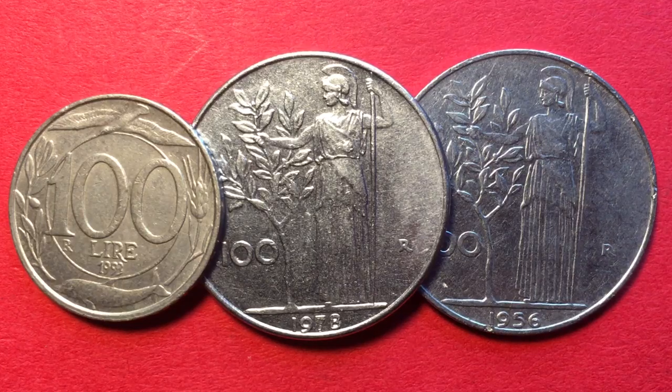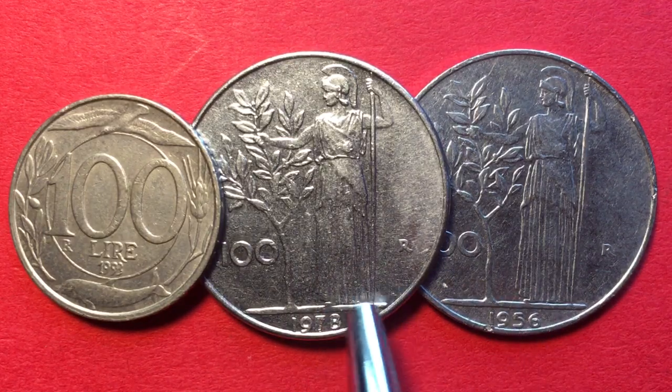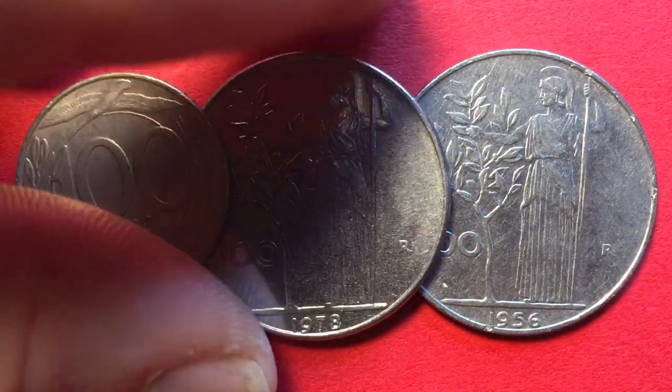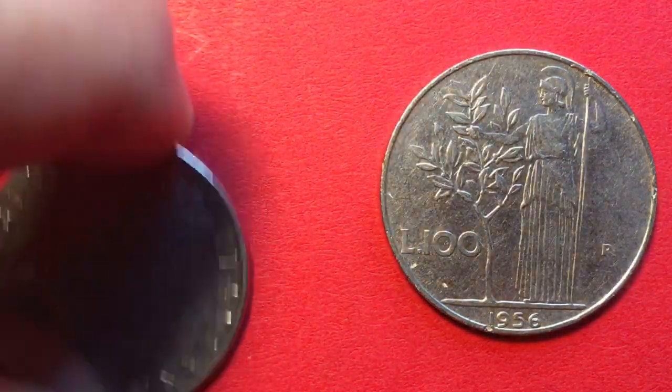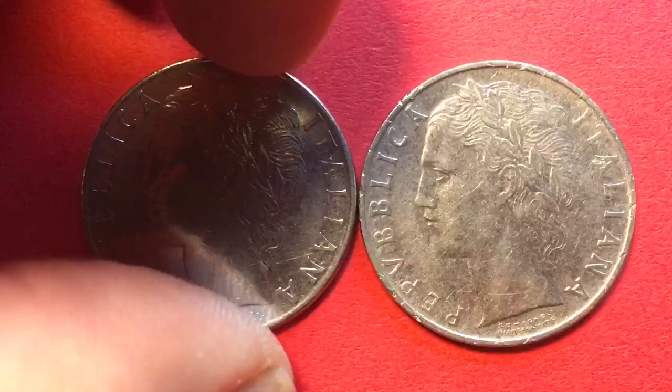Hello, all you coin aficionados out there, and welcome once again to the DC Coin World International Coin Channel. Today we have three coins for you from Italy — they are all 100 lira coins. We have the 1956 100 lira, the 1978 100 lira, and the 1993 100 lira coins.